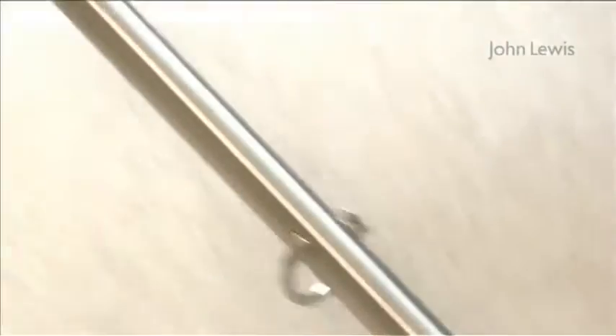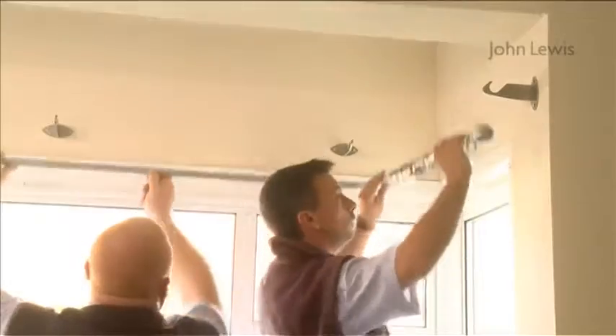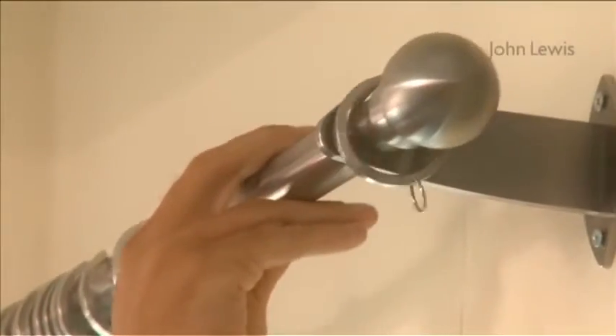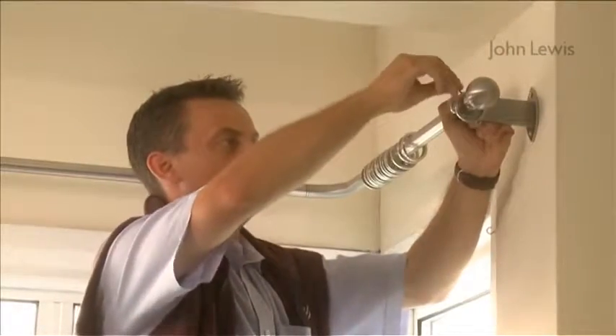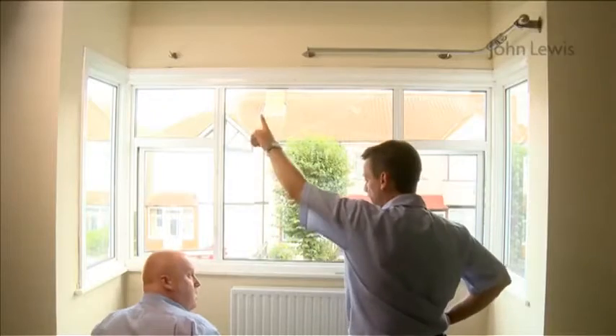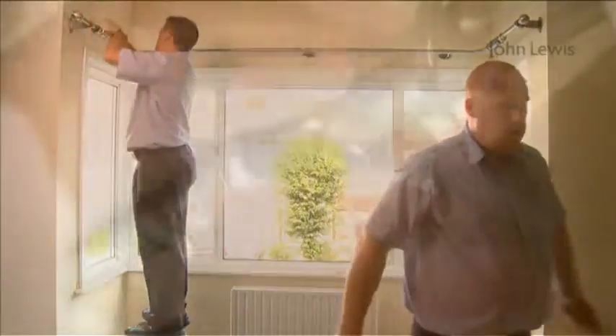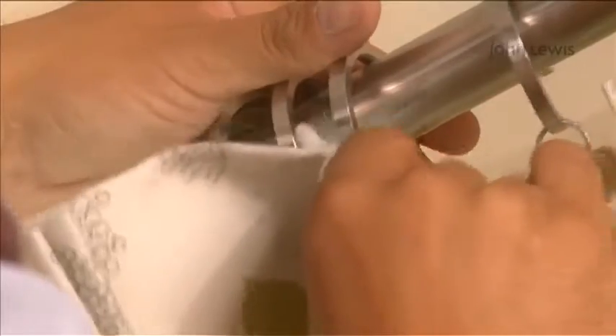Make sure the gap in the ring is at the back. Place the pole into position, making sure one ring is between the bracket and the finial. Use the allen key to tighten the grub screws. Repeat the whole process on the other side of the window and join the poles together with the connector. Finally, hang the curtains by putting the hooks through the rings. Job done.